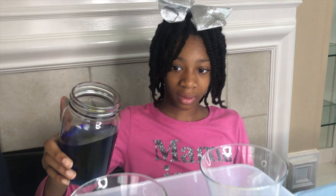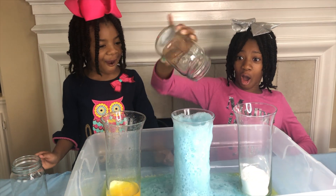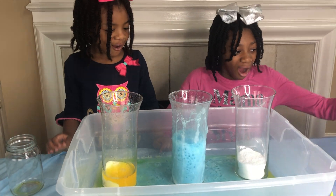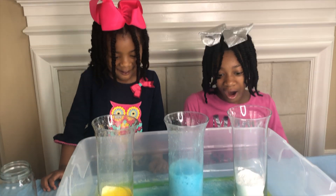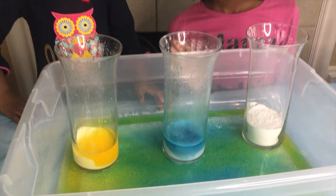This time let's pour in the blue. Wow! It made green! Yeah! Green, green, green!